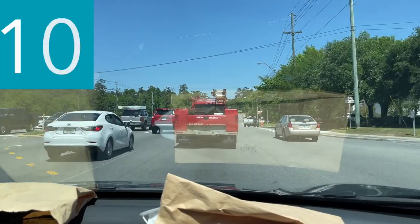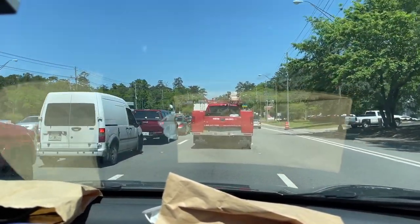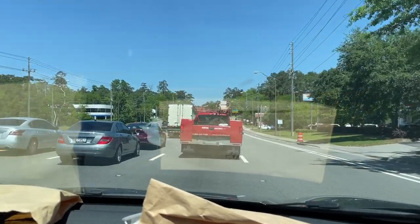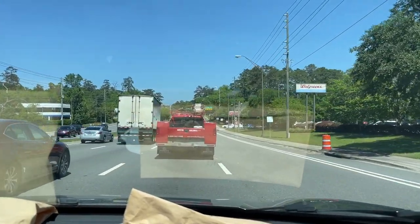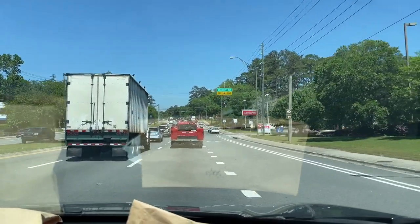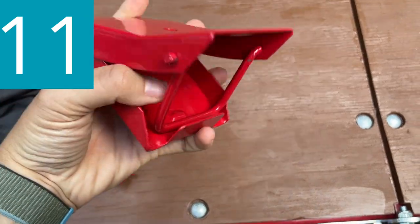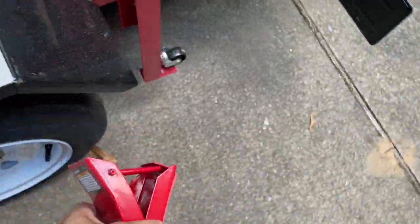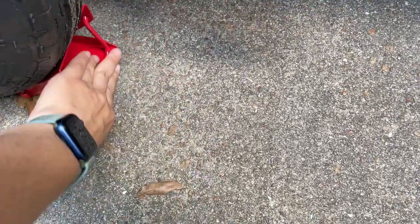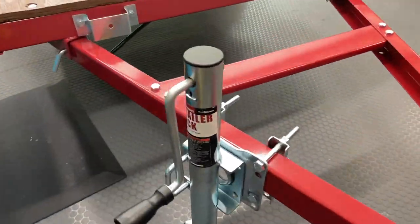Number ten: check routes and restrictions on bridges and tunnels. I would also recommend thinking through your driving path. For example, to get to our Home Depot we have many options, but we actually go a back way when we have the trailer connected so that we don't encounter any steep hills or sharp turns. Number eleven: make sure you have wheel chocks and jack stands. Wheel chocks will be needed if you're on unlevel ground or need to unhitch the trailer, and as you saw, we have a jack stand that stays connected to our trailer.